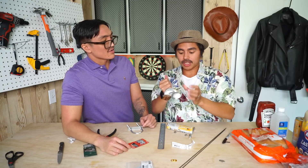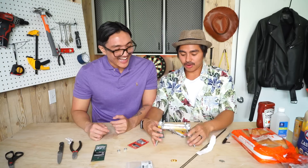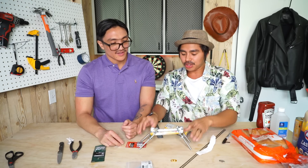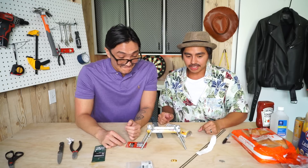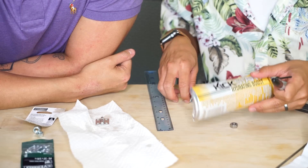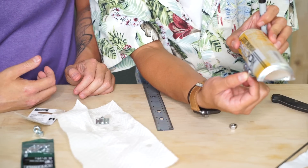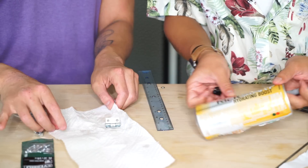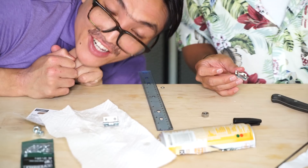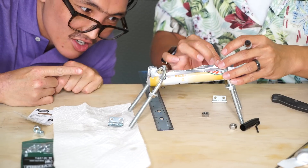It worked! Like I always say, if it works it works. It's not as stable as we want, but it's all right. Now we just gotta measure out where the hinge is gonna go. We'll put one hinge right in the middle and mark it so we know where to make the holes. Looks like two eyes. Maybe four eyes? I will not take bullying from you mister!